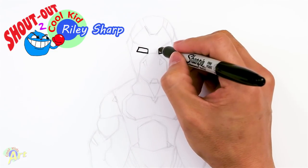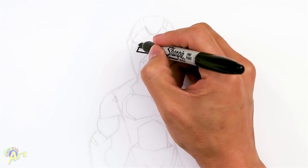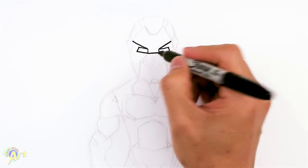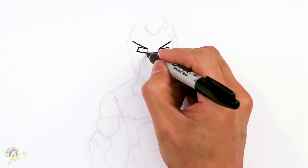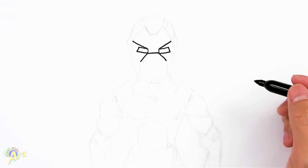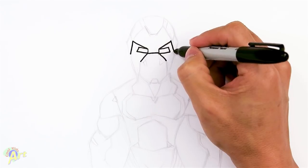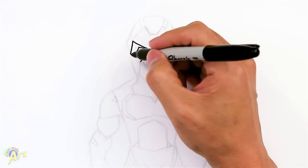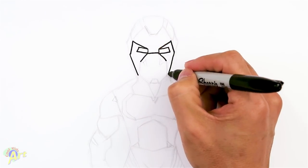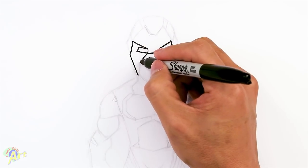So from here we're going to draw kind of like his brow — we can just kind of go out. Okay and then in the middle here, let's connect this and then we're going to come down slightly — this is going to be his face mask. And then from here we can draw in and go back out. I know it's a little bit weird but from here just come down. So now we're going to draw the side of his face and here we can connect these two.